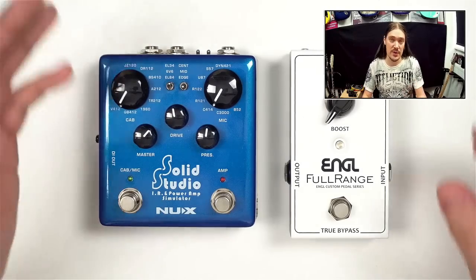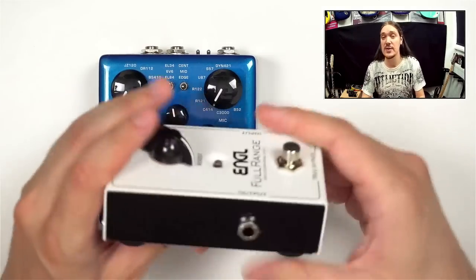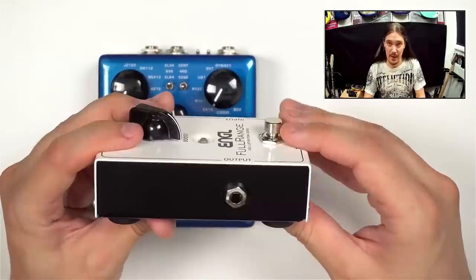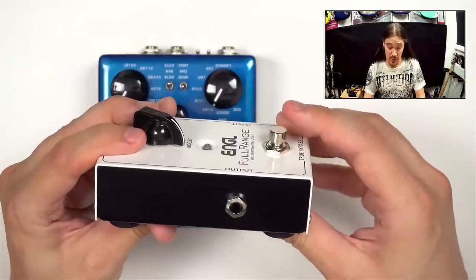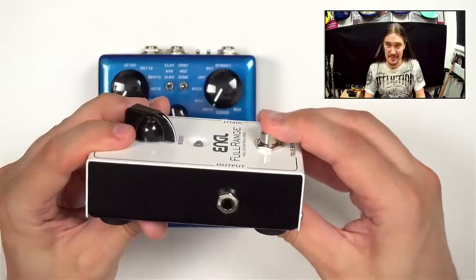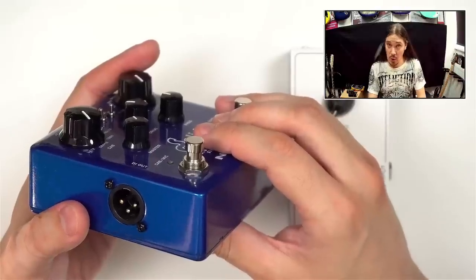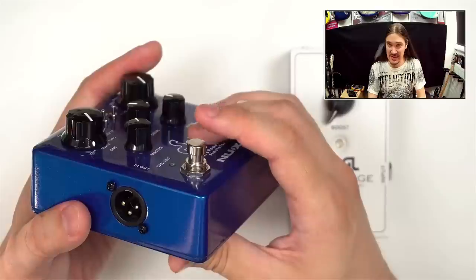There are a few different ways to figure out what kind of bypass the pedal has, but the very first thing you can do is take a closer look at the foot switch. Very often true bypass pedals will have a latching foot switch, and when you press on it you will feel it change between two different positions with a specific sound. Pedals with active bypass usually, but not always, have a momentary switch that sounds and feels completely different.